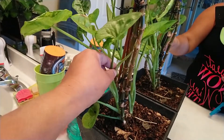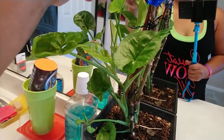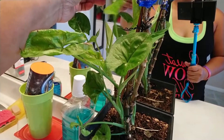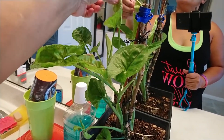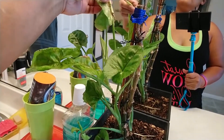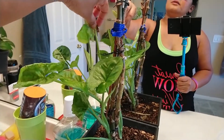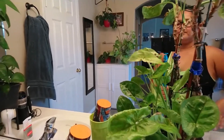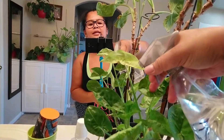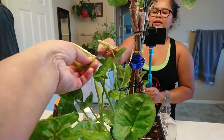Oh my god, this actually has mealybugs. I hate mealybugs — I'm having a mealybug problem but I tried to control them by spraying with alcohol. I went and got the alcohol. So what I do whenever I spray them with alcohol, they die. I'm spraying it — I know it's getting on my mirror but it's okay.